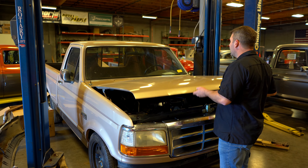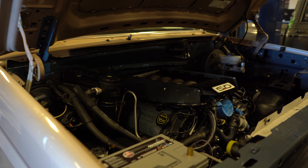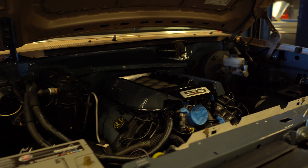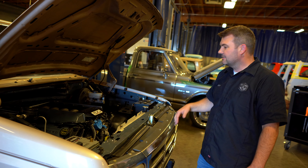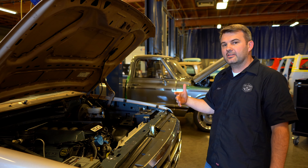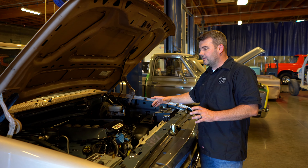So he got pretty far on it. He got the motor in it, got it painted, and he managed to get a Crown Vic underneath here — and then that's it. He couldn't find anybody who was willing to tackle the wiring and all that kind of stuff. This will be kind of cool for us because we haven't done anything this new with a Coyote swap.